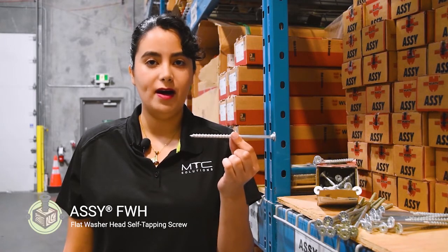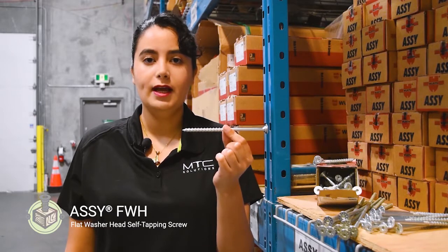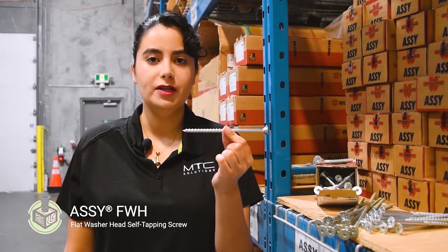Hi, I'm Neda Naderi, a technical advisor at MTC Solutions, and this is the ASI Flat Washer Head. It's a partially threaded screw with a large washer head that combines the pulling power of the SK with the clean countersunk finish of the EcoFast. In this video, I'll go over some of their modern features, as well as their application for mass timber connections.